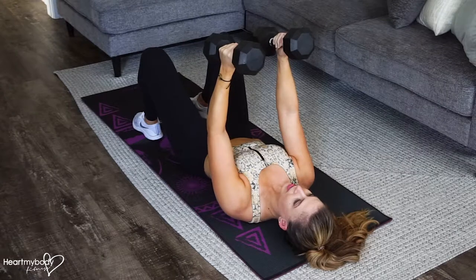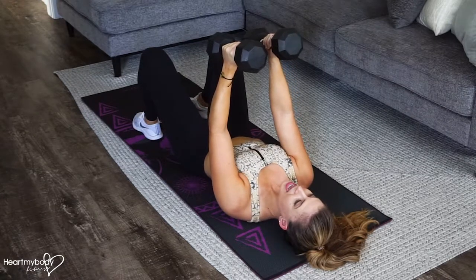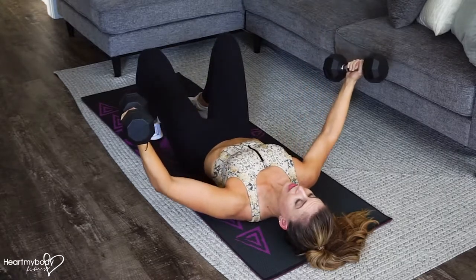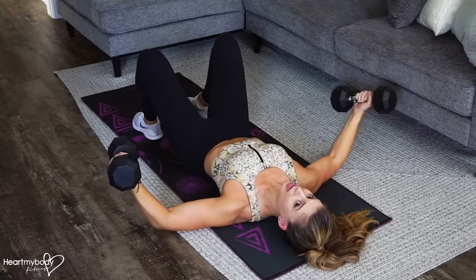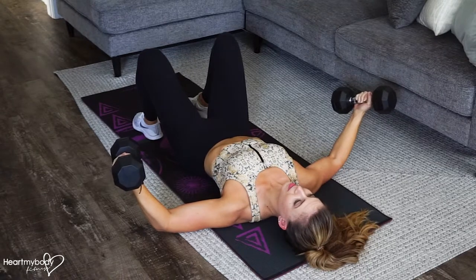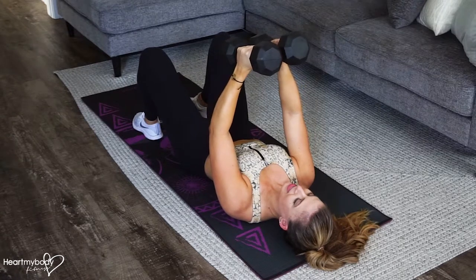Soften your elbows so you've got a little bit of a bend, and now from here, open your arms and slowly lower them toward the ground, keeping that soft bend through your elbows all throughout. Once your arms touch the floor or come down to about the height of your shoulders if you're doing this on a bench, then lift them back up, keeping that soft bend.